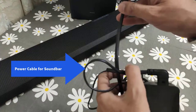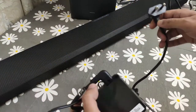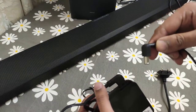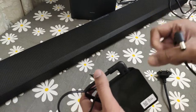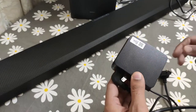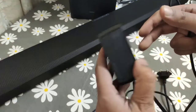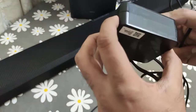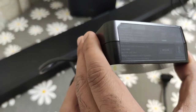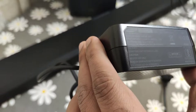Next we have the power cable for the soundbar itself. This requires an additional converter brick — the small pin goes into the soundbar and the two-pin plug goes to the AC port. This is the AC to DC converter brick, and we can briefly see the specification: it's rated for 100 to 240 volts of operation.